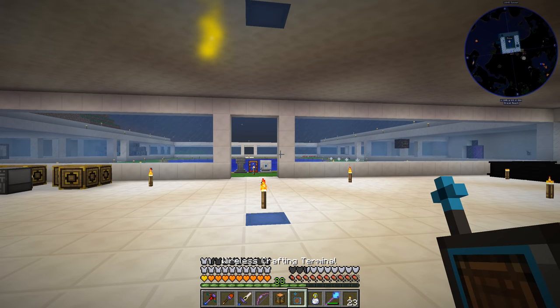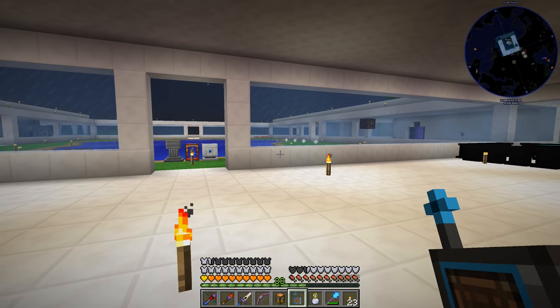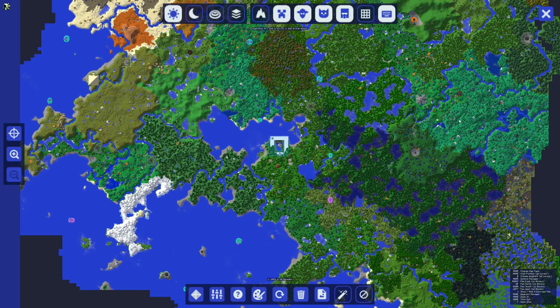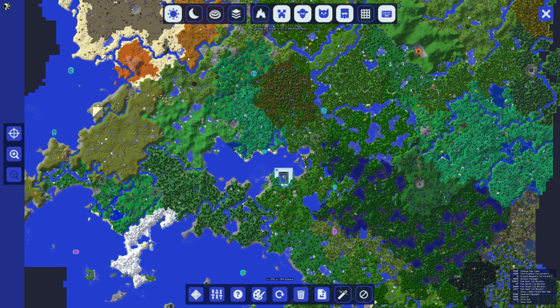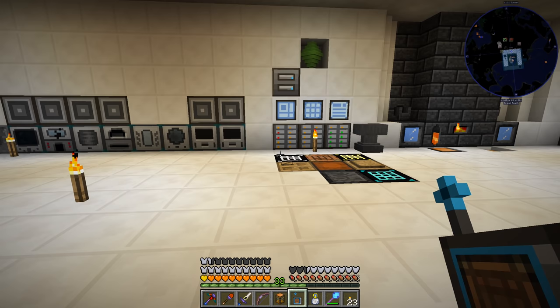I also did go and get myself some peridot and some Ruby from the respective biomes using the digital miner instead of sifting for it. In the desert you can get Ruby, so I took the digital miner out there and set the thing for Ruby and we got a bunch of that. And in grassland areas we were able to get the peridot — there's a grassland biome just over here. We also got the bonus of getting extra uranium while we were doing that, so more power for our base.